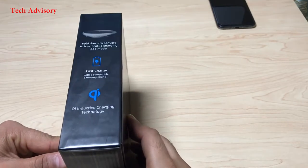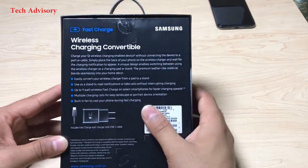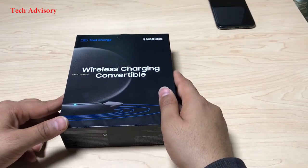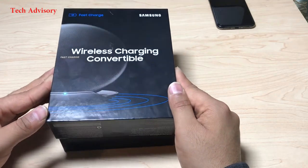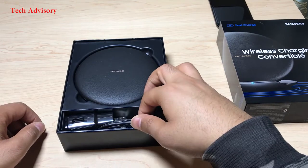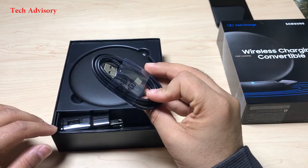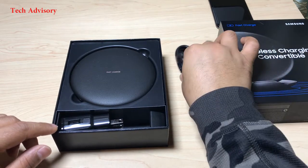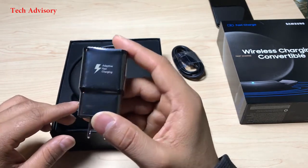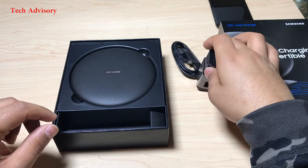What I personally love about this charger is that it has a built-in fan to cool off your phone while it's charging. Alright, so let's see what comes in the box. That's a Type-C USB cable, and this one is an adaptive fast charging USB adapter. You must use this adapter if you want fast charging.